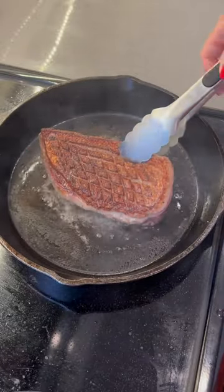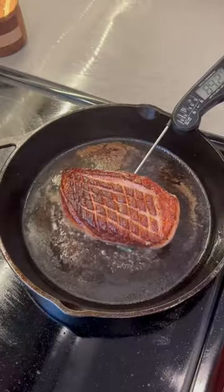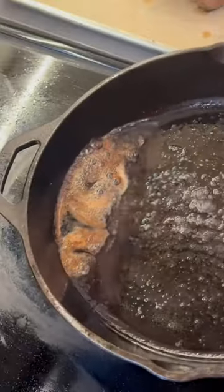Cooked for about eight minutes on that side. Flip it. I did a temp check. By the way, please save your duck fat — it's liquid gold.